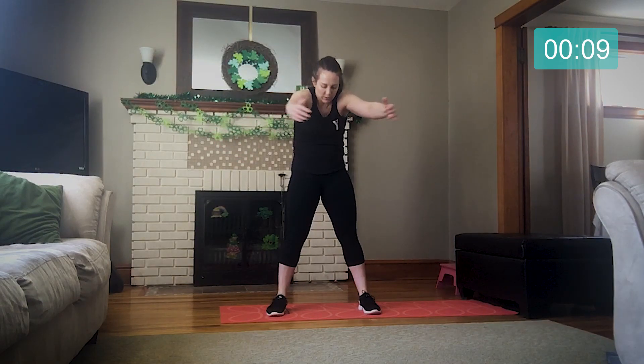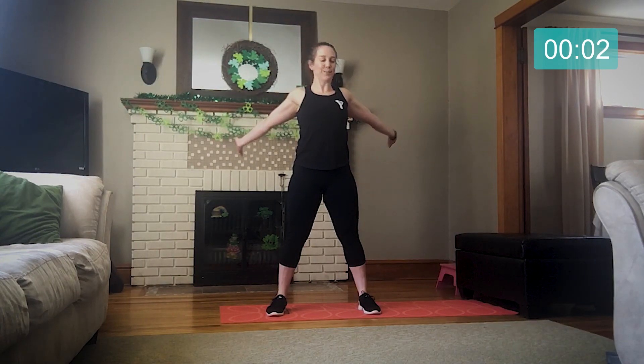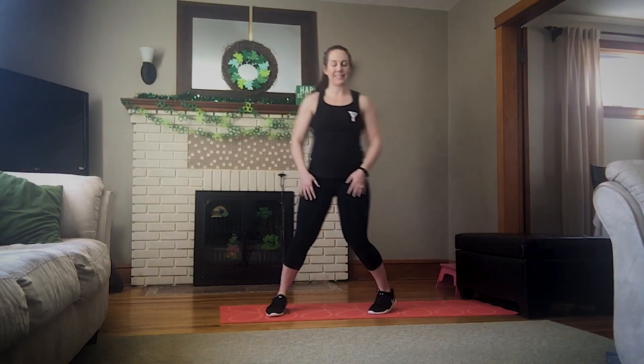We have ten more seconds here and we're going to start our first circuit. The first exercise is push-ups. You feeling warm? You feeling ready? Let's come down to the mat.